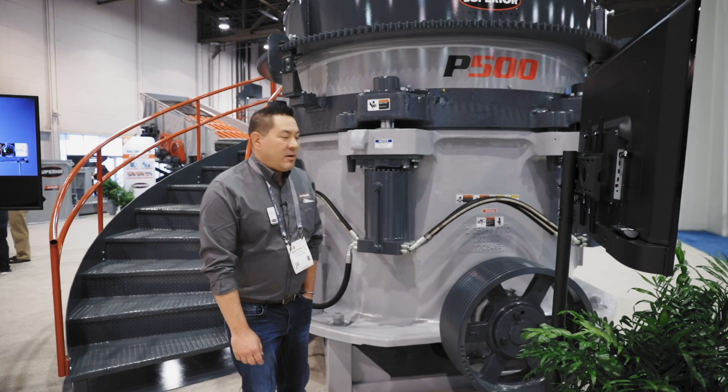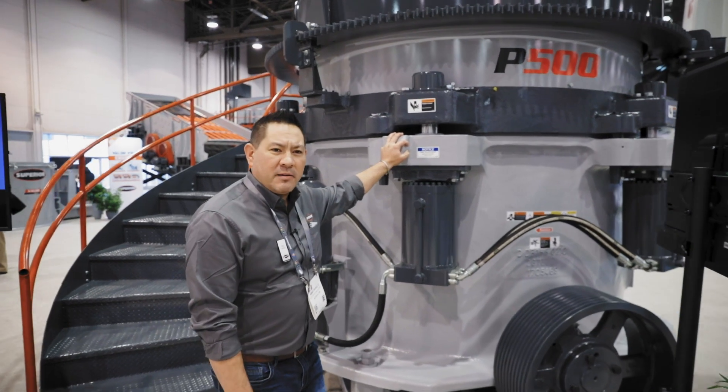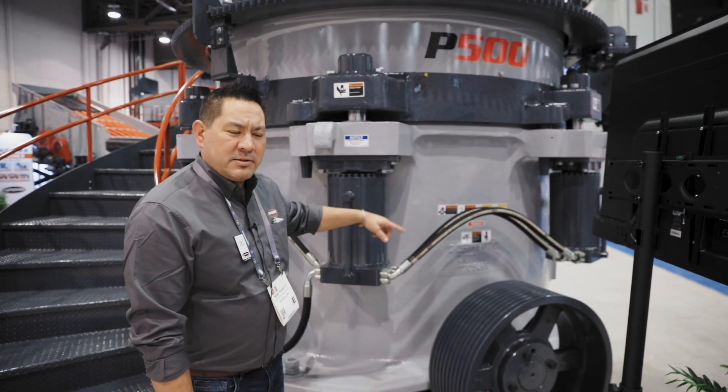Some unique features about this cone are our base frame casting. We've done a lot of research into the strength of the frame of this casting and we're super excited about how it's turned out and the performance so far.